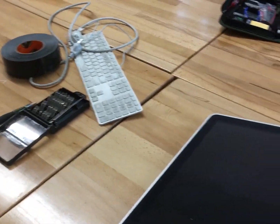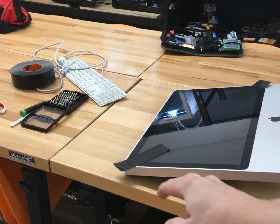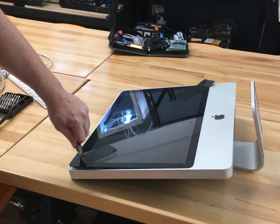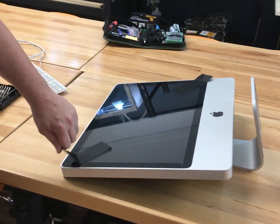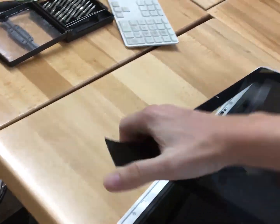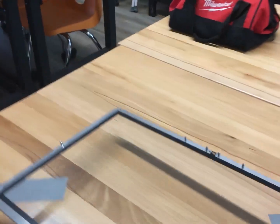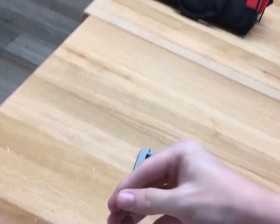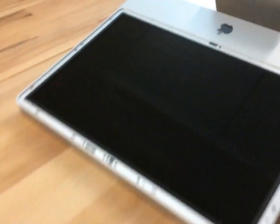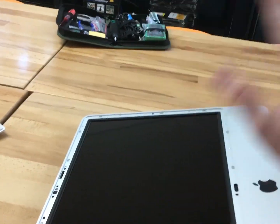Pull up on one of those tabs — look at that, cool! I thought it was going to be a big hassle, but it's not as strong of a magnet as I expected. Oh whoops, I just broke it. Whatever. I'm an idiot — I shouldn't have peeled it off. Oh well.